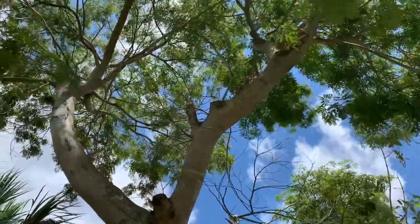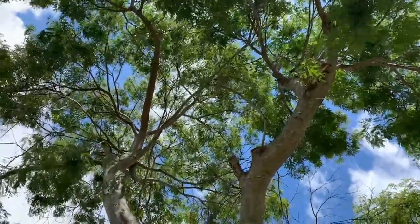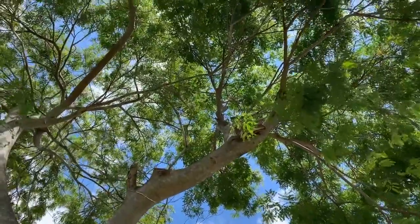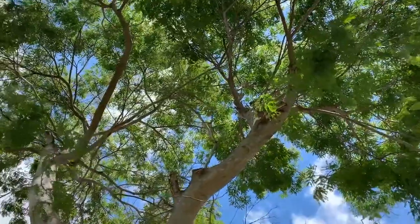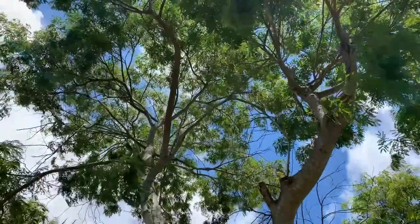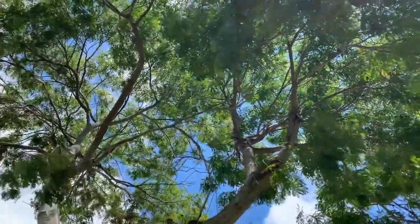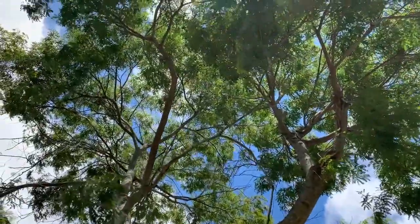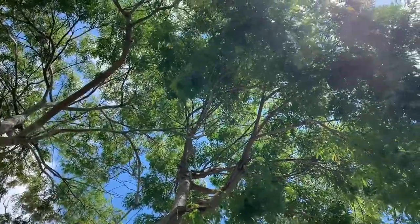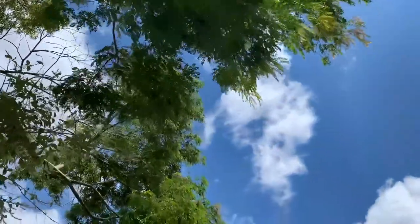This big tree right here is a wild tamarind tree — that is a Lysoloma tree, a very very common tree in southernmost Florida and in the Florida Keys. That's really the main host plant for the large orange sulfur most of the time, and I guarantee she's been up there laying eggs on the new growth of the tamarind tree.